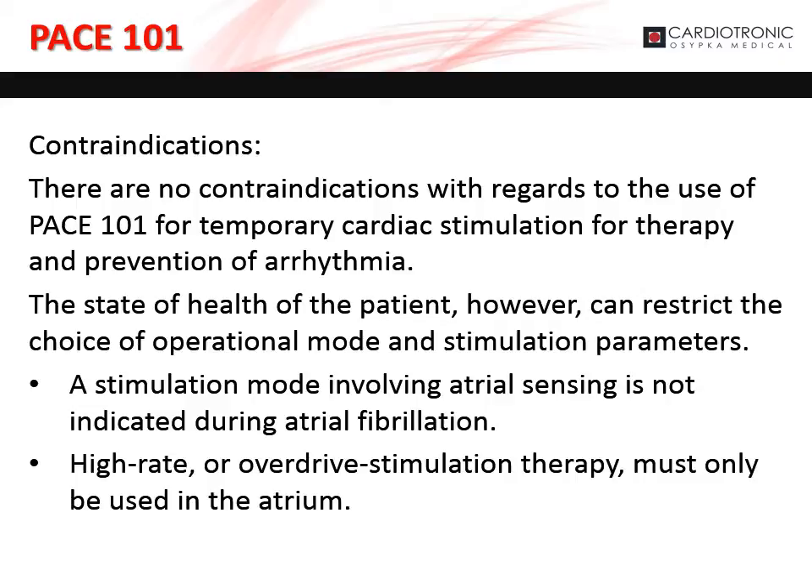The state of health of the patient, however, can restrict the choice of operational mode and stimulation parameters. A stimulation mode involving atrial sensing is not indicated during atrial fibrillation. High-rate or overdrive stimulation therapy must only be used in the atrium.